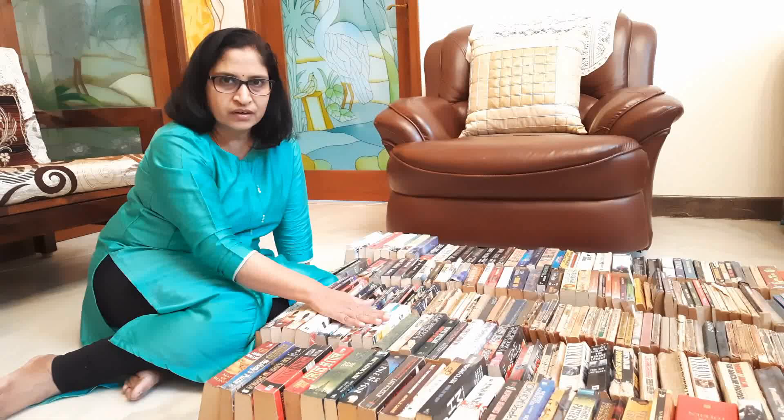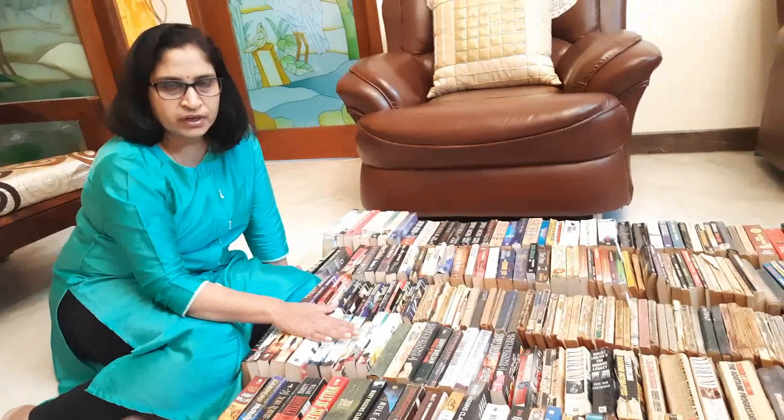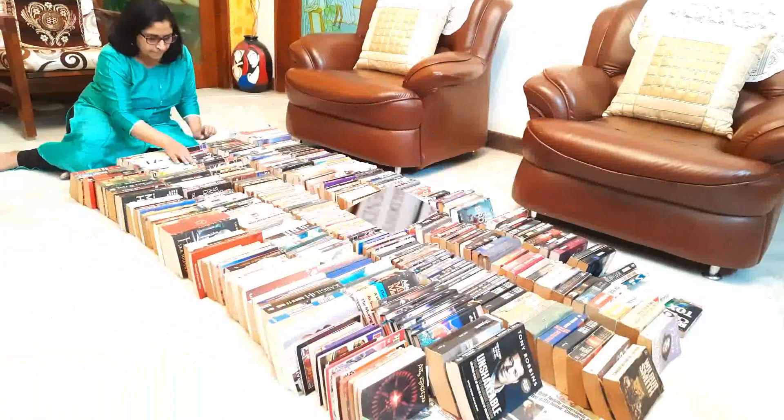As you can see, I have arranged all the books down here. One problem I was facing was that all the books had got mixed up and I was not able to see the titles. So that is the reason I decided to clean everything and then rearrange it. Here I have sorted all the books according to the author, and as you can see I have a lot of books.